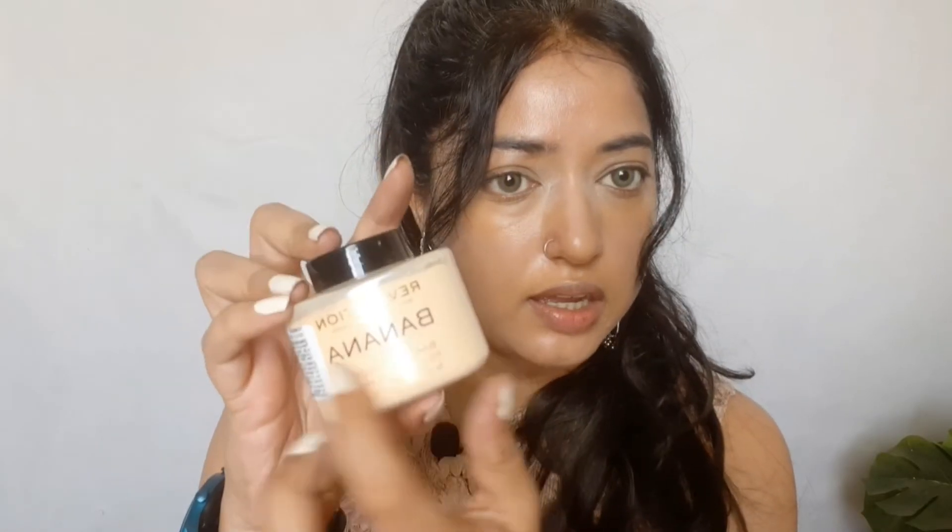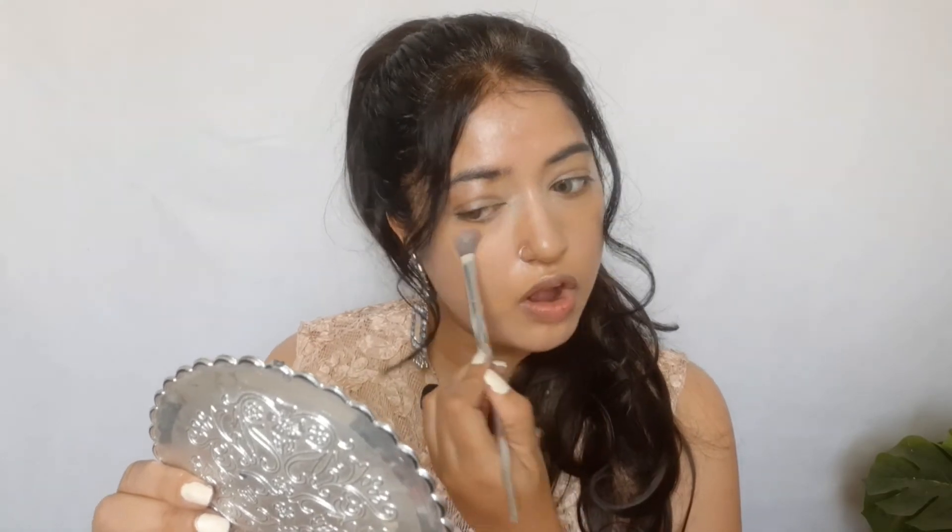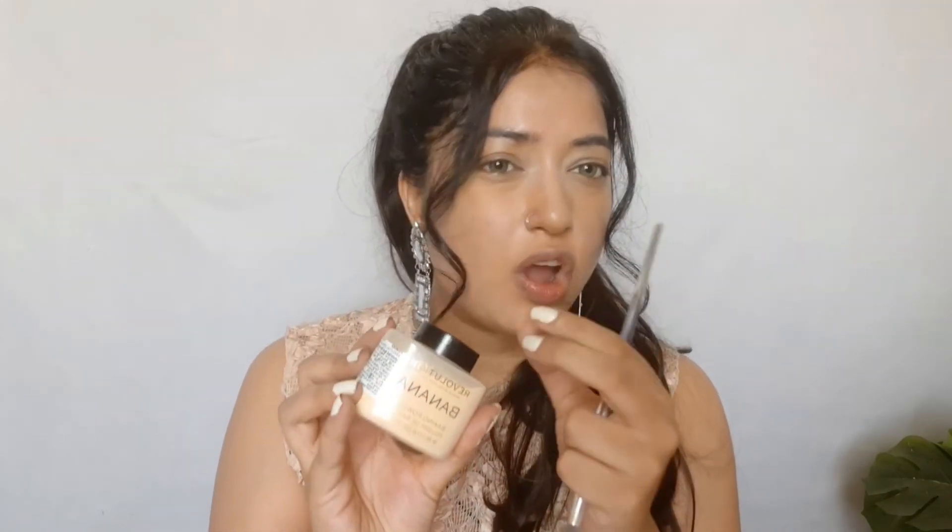I'm going to do my under eyes with this Revolution banana baking powder. I don't do baking, but I'm just going to slightly dust it off. It has a cap like this. I'll take the excess off and slightly go over like this to seal my concealer. I'm also going to wet it. I don't like the packaging of this because the cap is too small. I really like the Fit Me kind with a larger cap — you can put powder in that cap and use it.